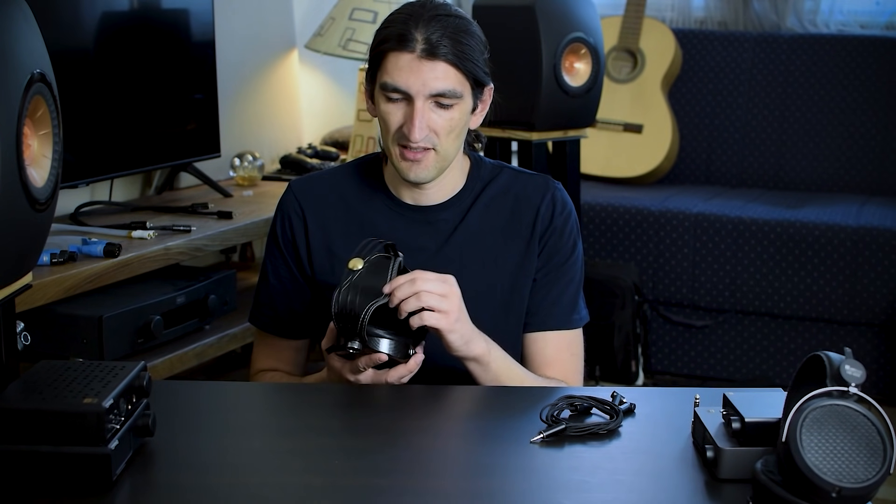Well, these look nice. $350 you said? Are you sure? They don't sound like that to me.